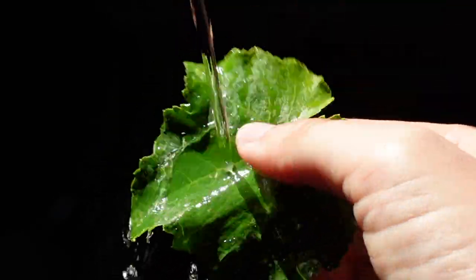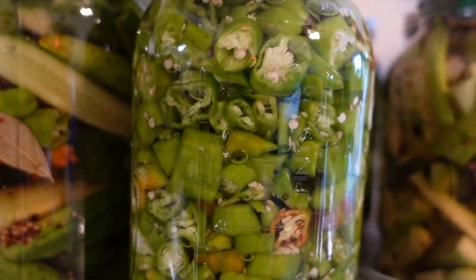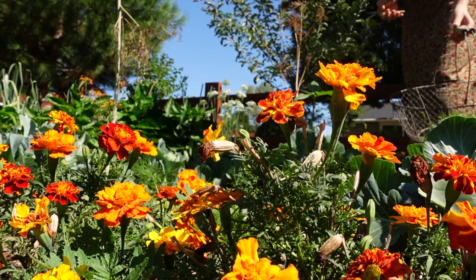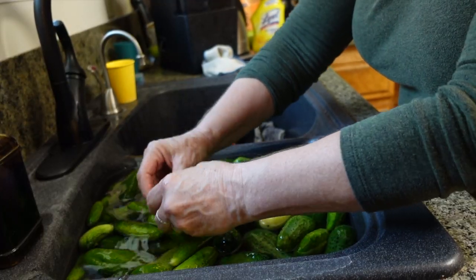I've been really enjoying learning how to preserve the food that I've been growing. My mom is amazing at this, and so today we got to spend the day fermenting all the vegetables that she grew in her garden. I figured I would take you guys along with me today so you could learn how to ferment vegetables along with me.